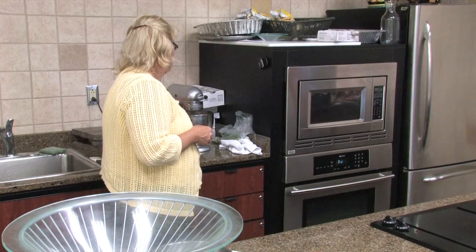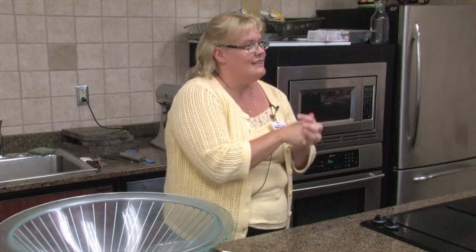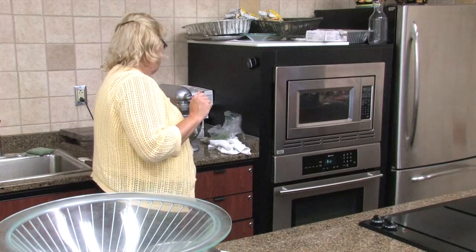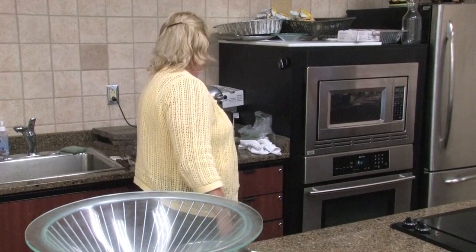Let me stir that up real good. This is a very light, moist cake. Betty had a slice of it earlier and liked it too. Super easy. Throw a little confectionery sugar or whipped cream on it — that's what we're going to do tonight. Anytime that you add soda or any kind of carbonation to a cake, it makes it very, very light and fluffy. Just a real good moist cake.